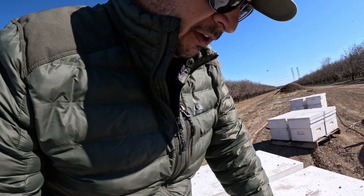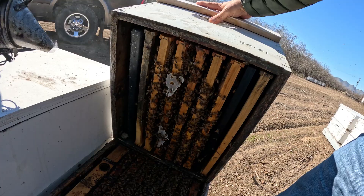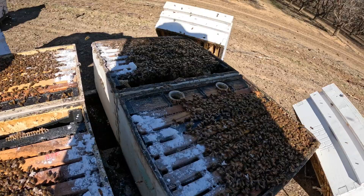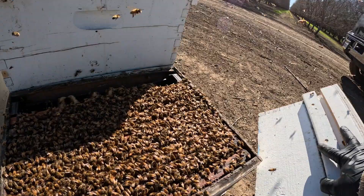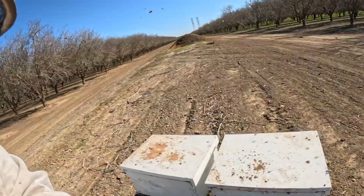Got Cory here helping me out. We're just checking beehives, doing some feeding. These girls are feeling really light, so we want to get every drop that we can in that feeder, just to take advantage of this bloom. Because once that bloom hits, these bees, the queen just go crazy.